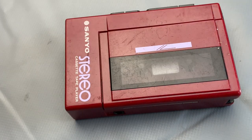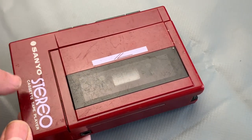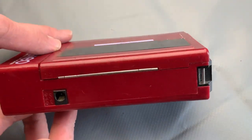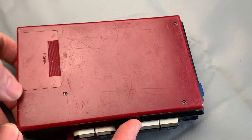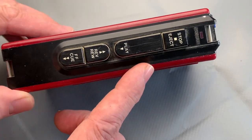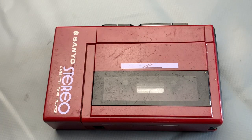Here we are with this particular Sanyo example, and you might notice it's a bit rough, a bit worn and scuffed. But all in all, not too bad - all the print is still there, the ink is still legible, there are no chunks or broken pieces. The battery cover is present and the transport controls are all in good condition, so overall this one is definitely worth saving.